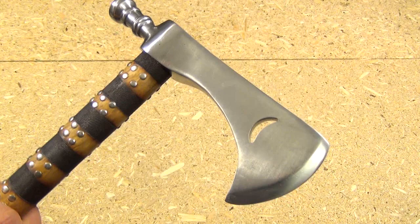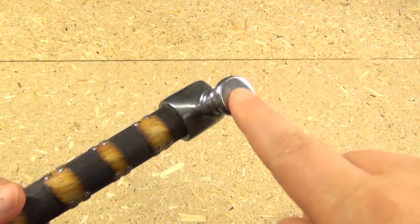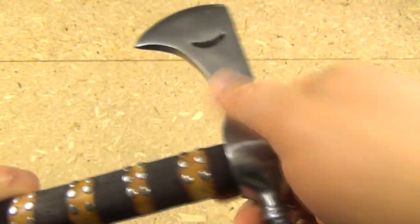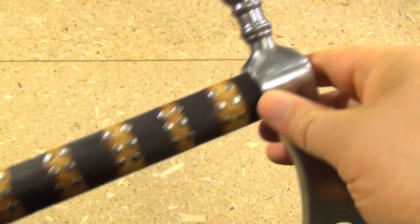We're going to test this out later in this video, but first let me just show you how it comes. It has a very nice little hammer end right there, and it is on very securely — there's no wobble, no wiggle at all, so that's good. We'll see if it remains that way.